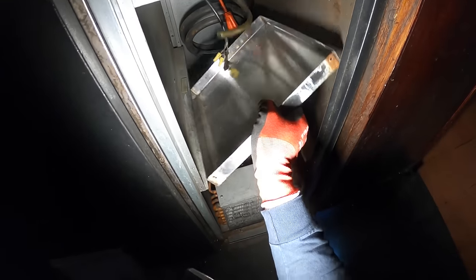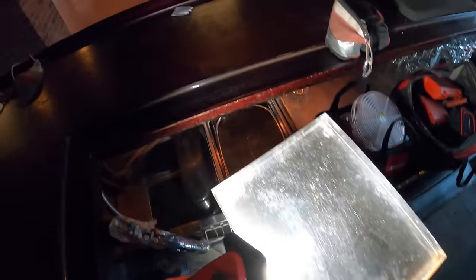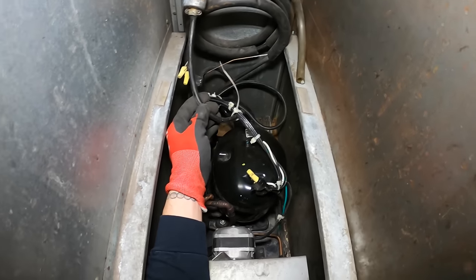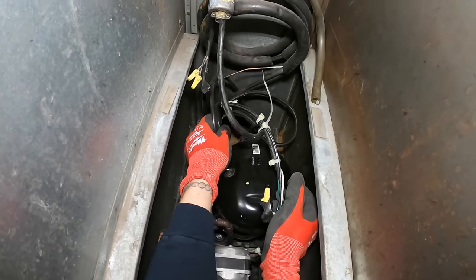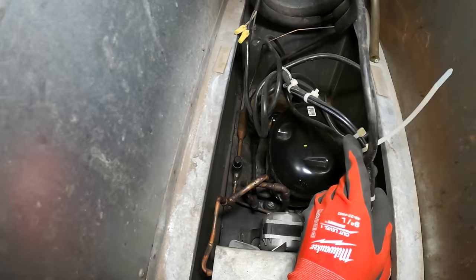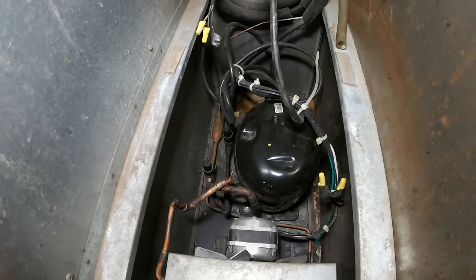We're gonna have to take off a bunch of covers, the condensate pan, and all that good stuff. I have to rewire all this. Get some cable cutters and see what's going on. The other one I was working on was really tricky — I had to figure out how this was working through that control; I'd never seen that before.